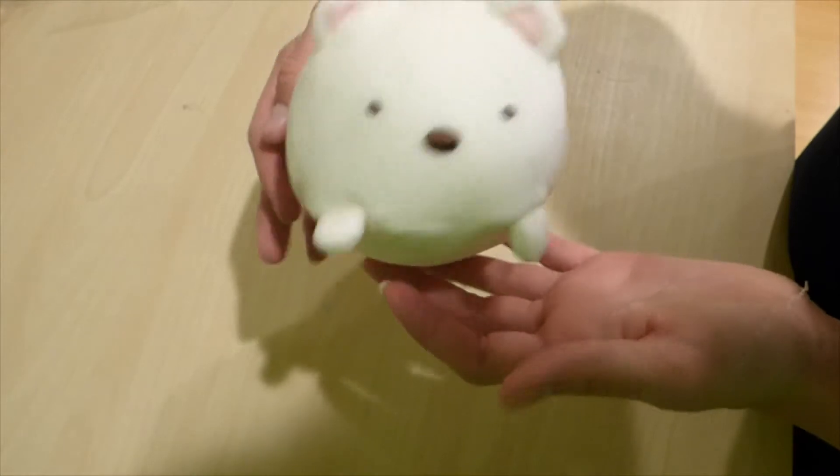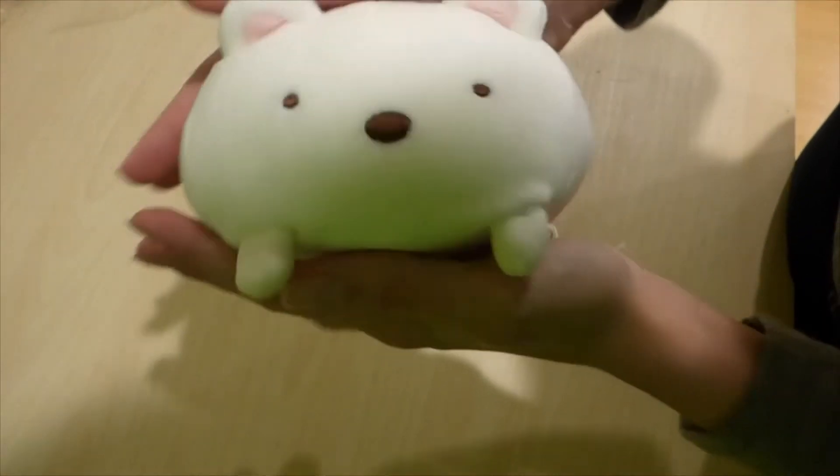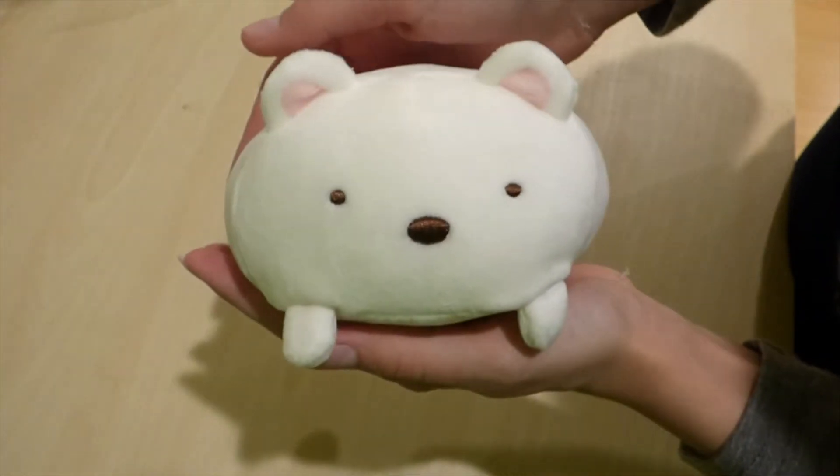I just realized you can shape this bear. I prefer the tall way, which is this way, over the flat way, which is this way. Comment your opinions.